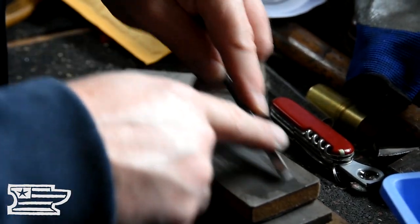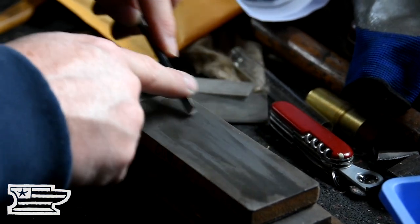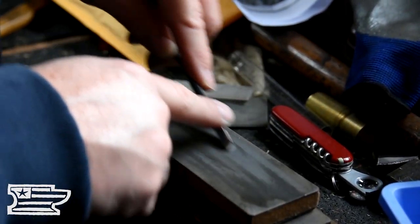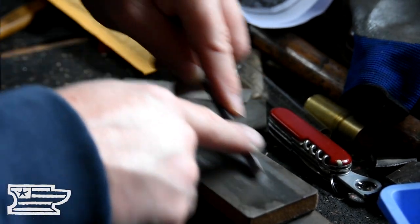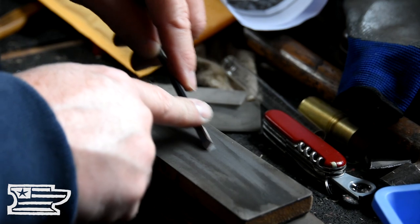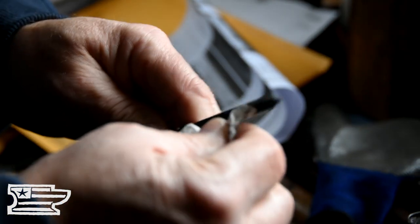If you don't get that centered, your V-tool will never be right. I know that seems simple, but V-tools are bear to sharpen. The hardest thing I've ever sharpened is these things — to get them to cut right and stay sharp.